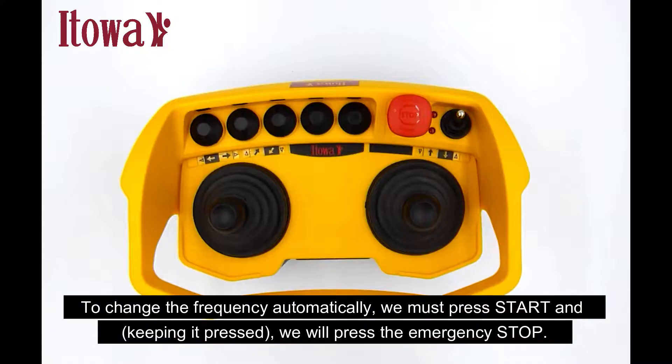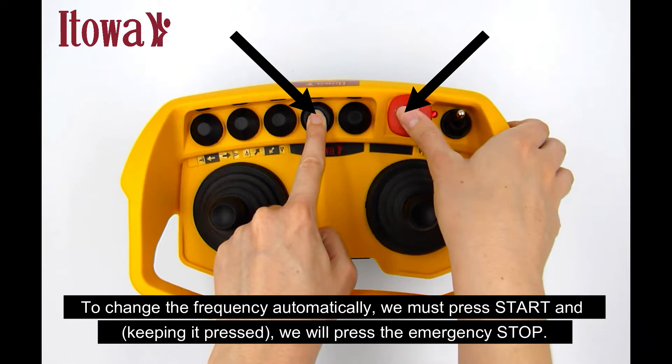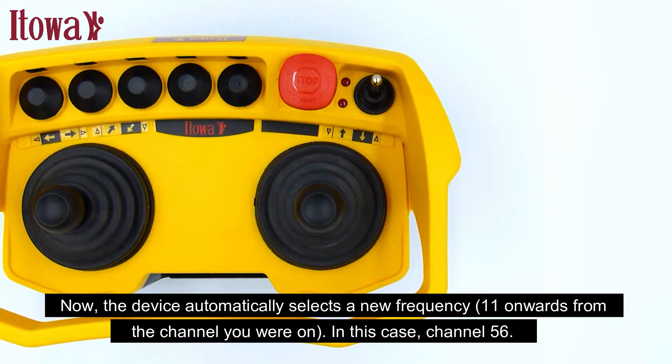To change the frequency automatically, we must press start and keeping it pressed, we will press the emergency stop. Now, the device automatically selects a new frequency, 11 onwards from the channel you were on, in this case, channel 56.